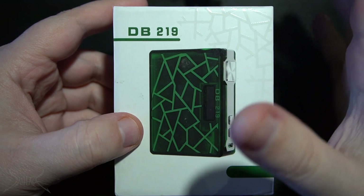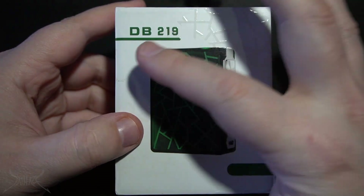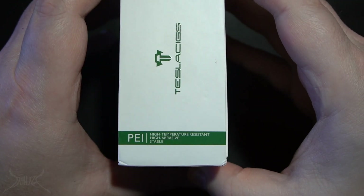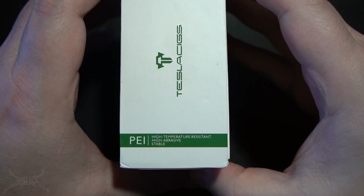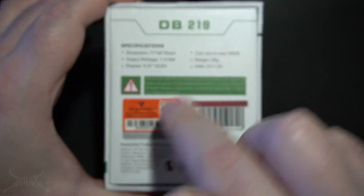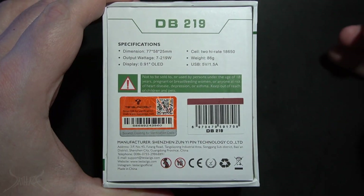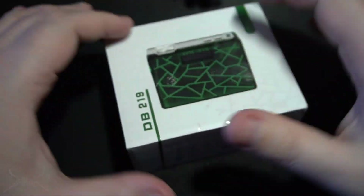DB219 — I have no idea what this stands for. On the top and bottom of the box it says Tesla SIGs, and then PEI — high temperature resistant, high abrasive, stable — I'm assuming they mean the plastic they're using. On the back side: DB219, some specifications, a warning, a UPC, and I'm assuming this little bar is the color configuration of what's inside. And then down at the bottom, contact information for said company.